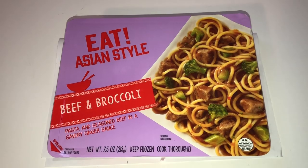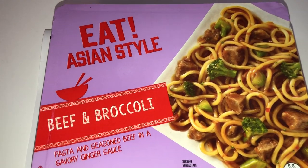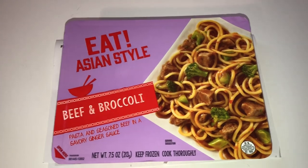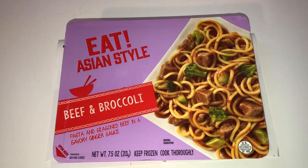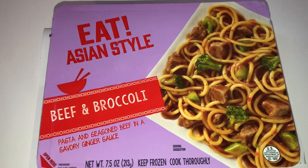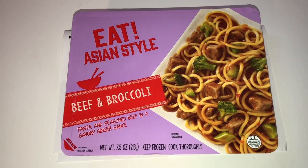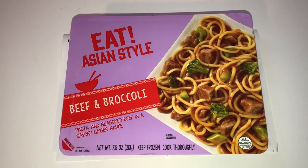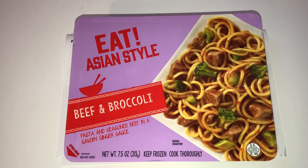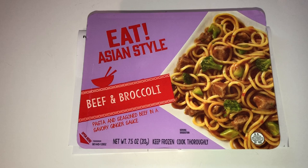This next item is something new to me — Eat Asian Style Beef and Broccoli, Pasta and Seasoned Beef in a Savory Ginger Sauce. It looks super good in the pictures, like something you could buy at a restaurant, but it's a microwavable meal. I was willing to try it for a dollar. If you've had this before and you like it, let me know. I'm going to try it for lunch or as a late night snack at home first, and if it's good I'll definitely buy more to bring to work.